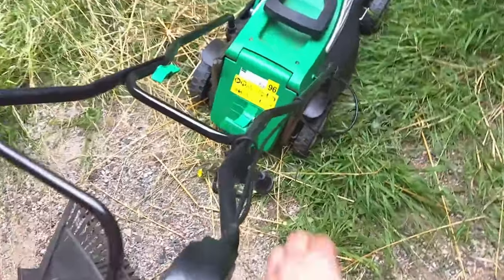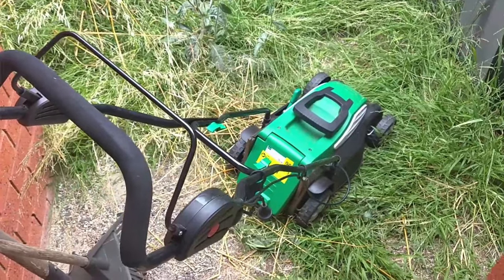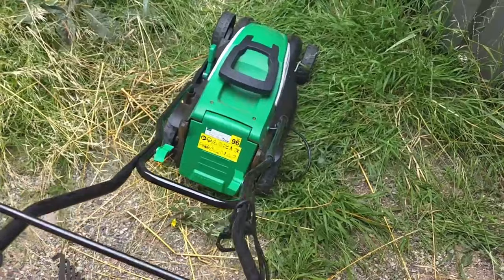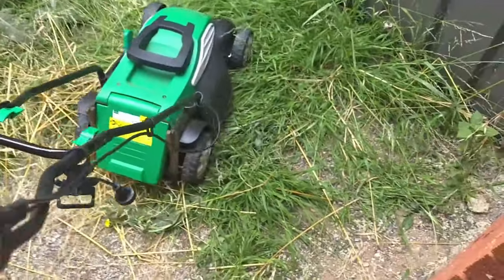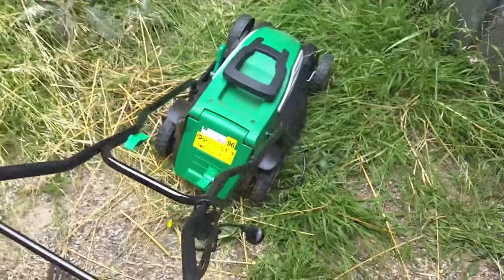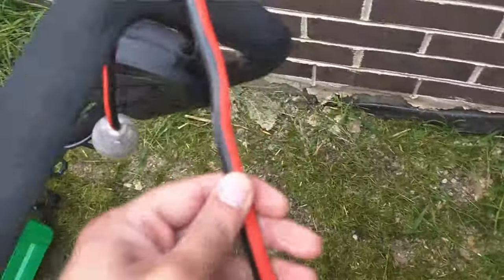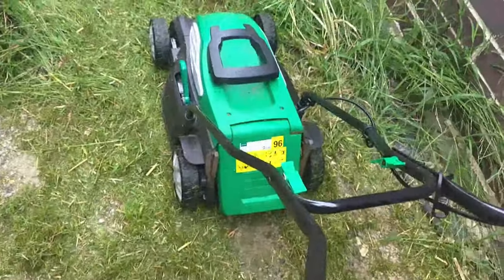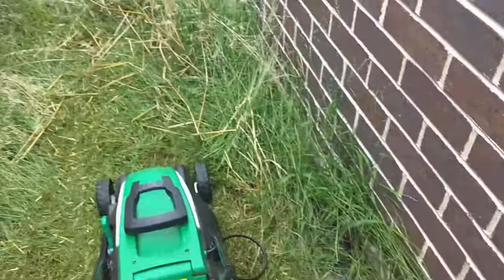So I'm going to use the electric lawn mower. I borrowed it from a friend and it should be enough. I've started it. The only thing you have to be careful of is the power cord — you have to make sure it doesn't go underneath the blade, otherwise it'll get cut.